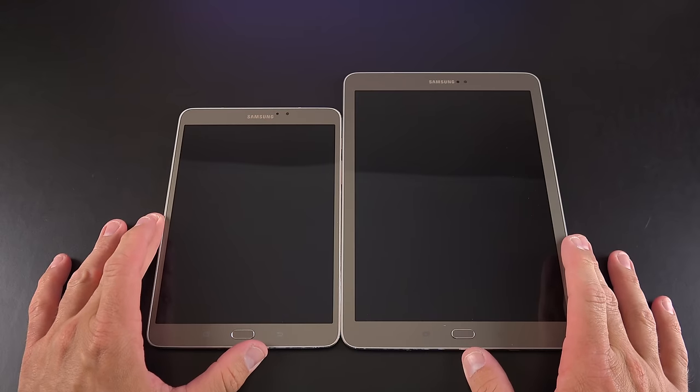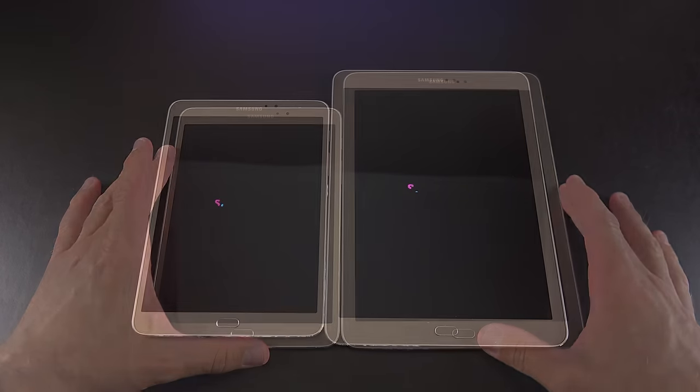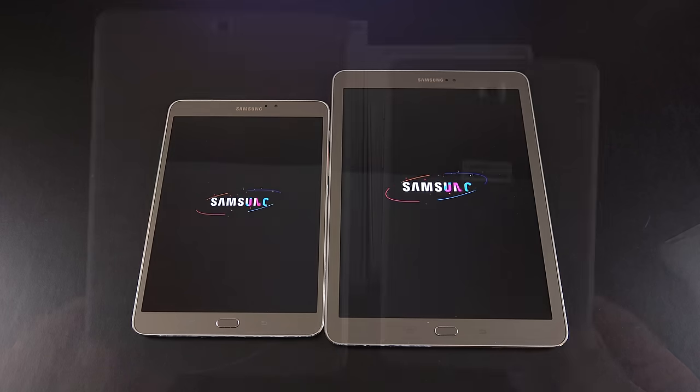We have our 9.7-inch and 8-inch tablets side by side in the gold color, so the bezel and back have a champagne color. It's fairly subtle, but this is a new color for this year. If you want to go classic, there is white and black.